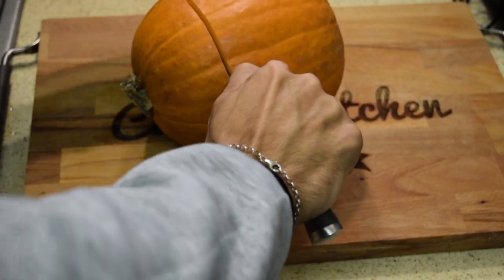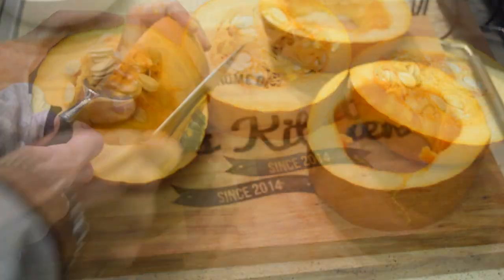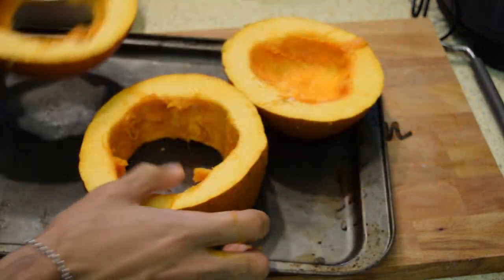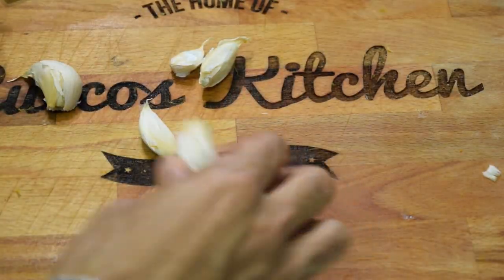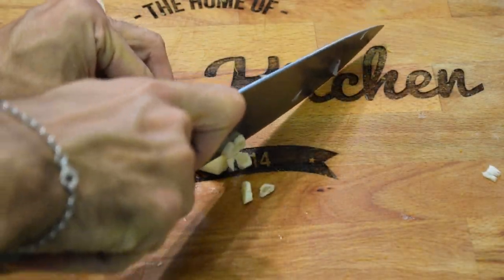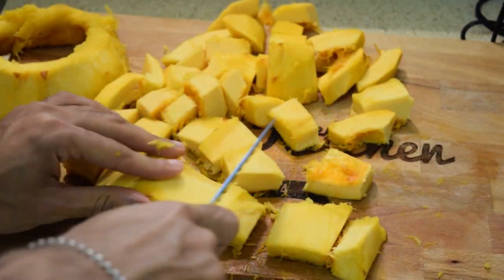First, we're going to peel our pumpkin, and the easiest way to do it is to bake it. Cut your pumpkin into thirds, use an ice cream scooper to de-seed it, and take off the stem. Then bake it at 350 for 15 minutes. While it's baking, you can start chopping your onions and crushing and mincing your garlic. Fifteen minutes later, your pumpkin should be ready — peel it with your fingers or a knife, then cut it into chunks.